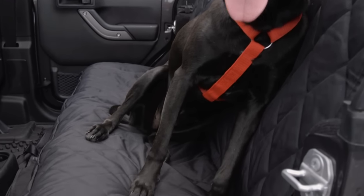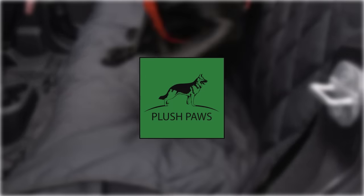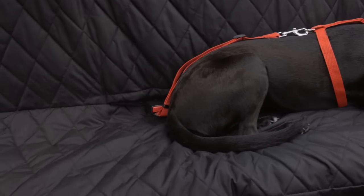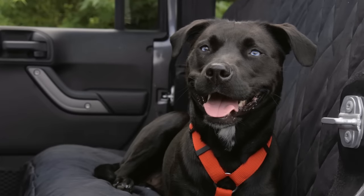Keep your car clean and your dog safe with the Plush Paws Seat Cover. This stylish and heavy-duty seat cover protects your seats, helps your dog feel safe and secure, and isn't restrictive like others.